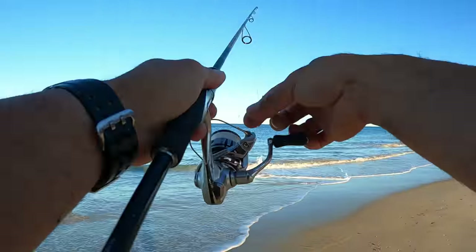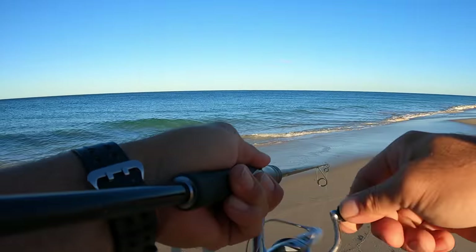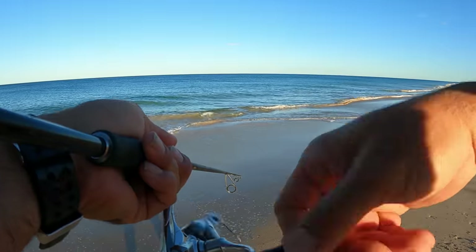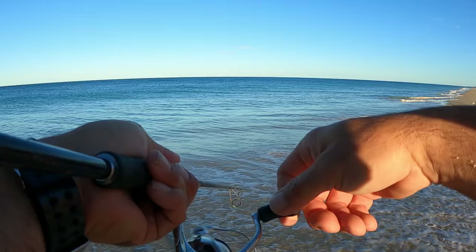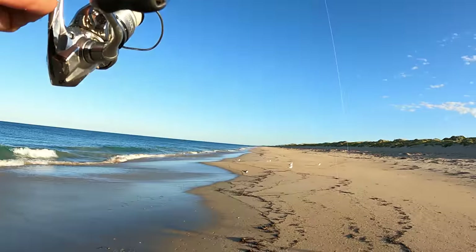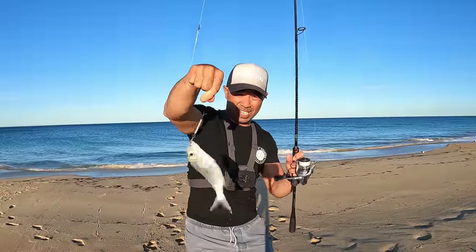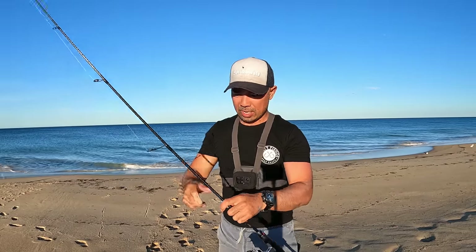Give that another crack. There we go, retrieve that. And just like that guys, we have a hezza — let's go have a look! There you go guys, a beautiful herring already on the second cast!